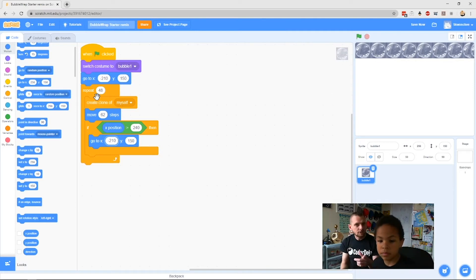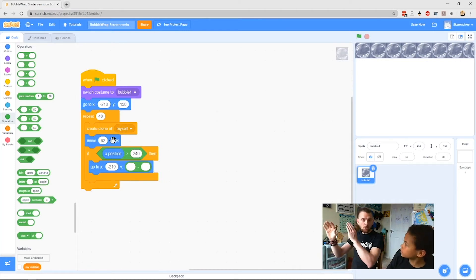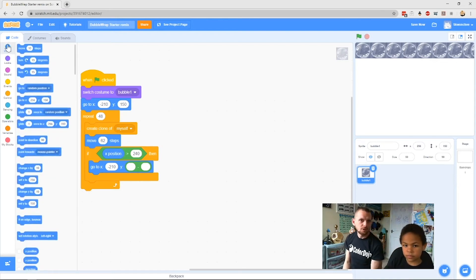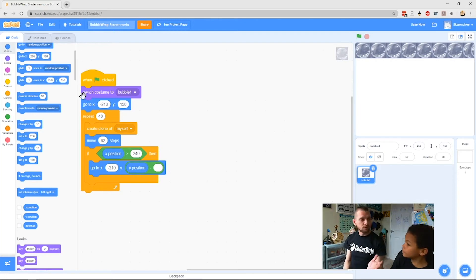For the y coordinate we're going to do something clever — grab the minus operator, one of the round ones, and clip it into the second hole where it says 150. Now go to Motion again and scroll down to the round y position block, and pop that in the first hole of your minus operator. We want it to move down the same amount as it moves across because it's a square sprite, so the last number should be 62. So the code says: go back to x: -210 and move y down by 62.